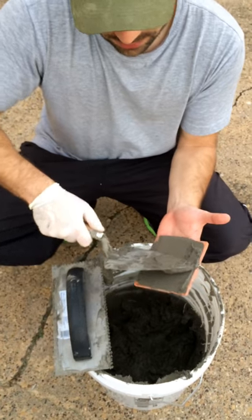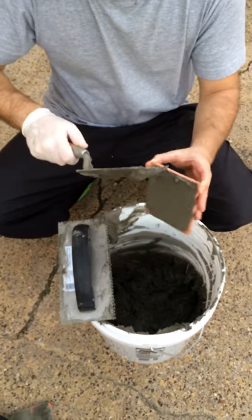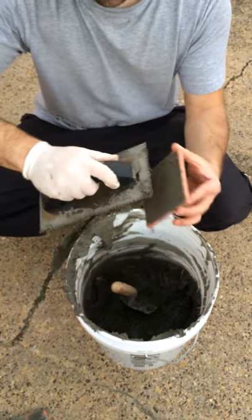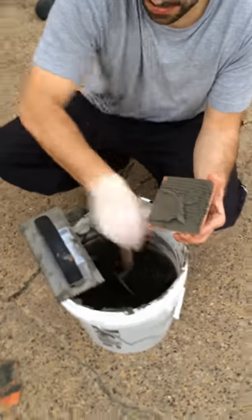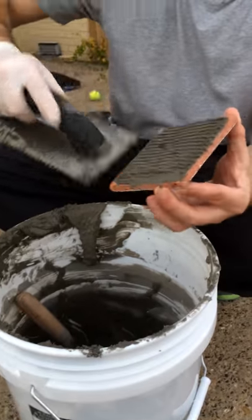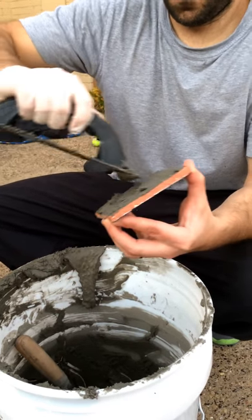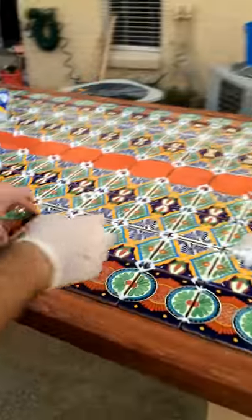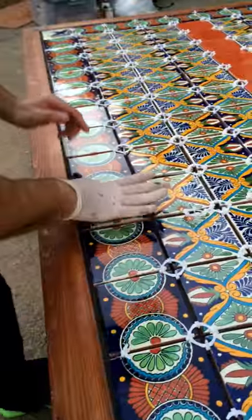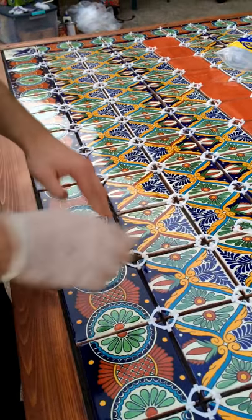Next time what we should do is put thinset on half of the table and leave the other half for later before it dries — so we're not rushing. Just set them there like this, put it in here and back and forth, and there you go.